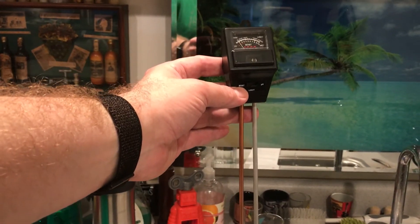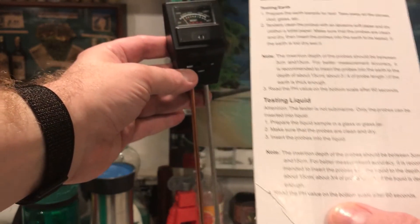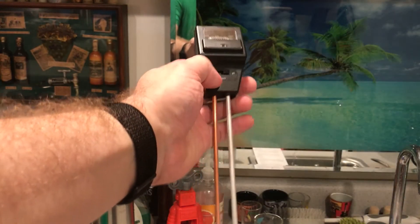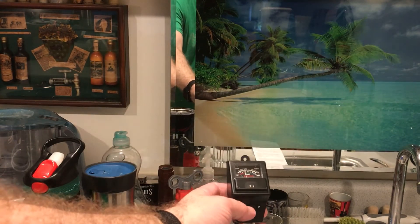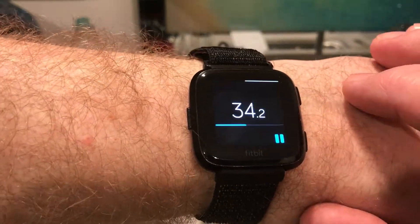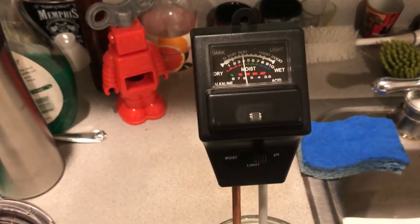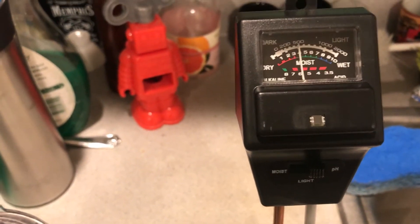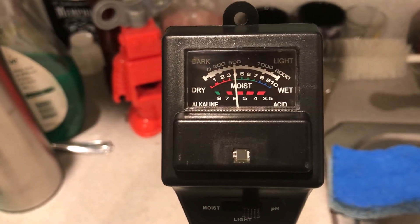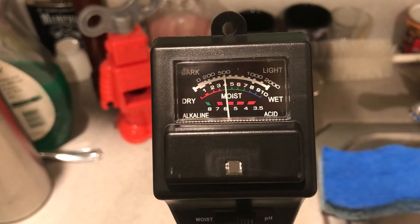The light meter makes no sense for this liquid test. The instructions say to read the pH value on the bottom scale after 60 seconds. Setting it over to pH — alkaline on the left and acid on the right — it's resting just around 6. And that's just for water.